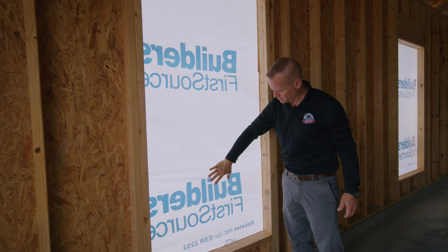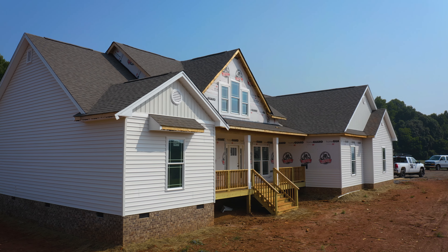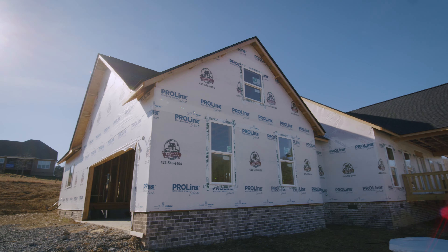Once this is in place it's going to stay like this until windows get installed on the home. Then the siding can be completed on the home, and that's when it actually gets covered up. Some counties are different because they will require a nailing inspection, so it's not allowed to be installed at that time. Once that inspection is complete, then we install the house wrap.